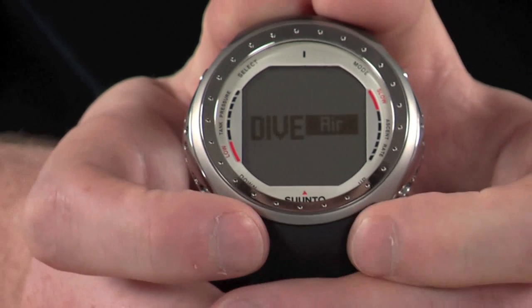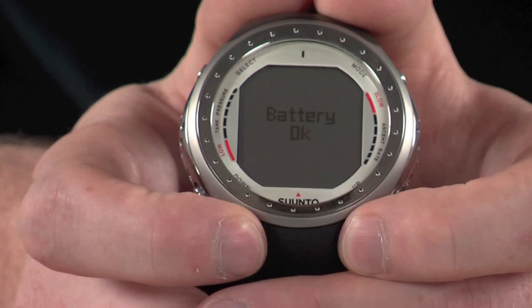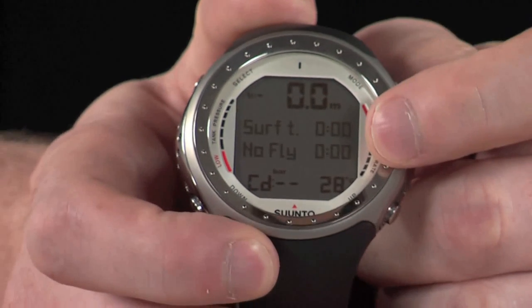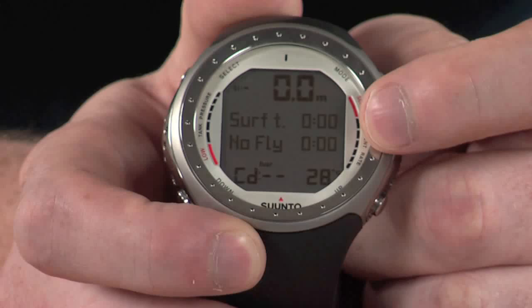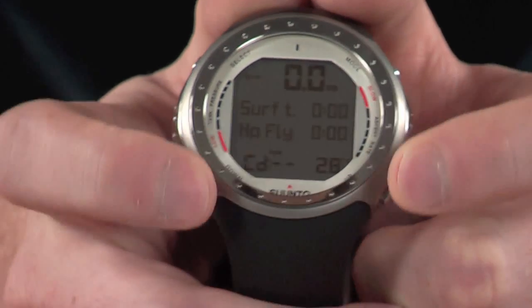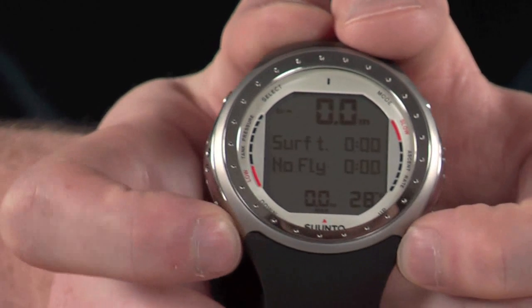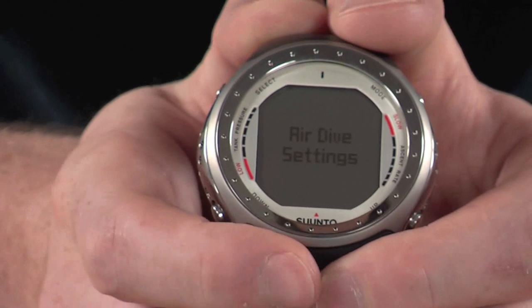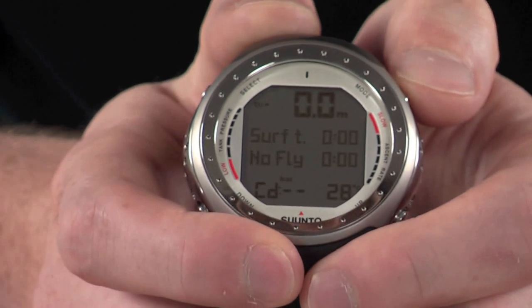Taking a look at dive mode: after a quick battery check it goes through to the dive mode itself. Here you have your depth displayed, surface time, and no-fly time currently shown in surface mode — obviously when submerged, additional information will be displayed. You also have water temperature and bar pressure, as this is compatible with the wireless transmitter. You can change the details at the bottom using the up and down buttons, like dive time, max depth, and current time. Holding down the down button for a few seconds displays the air dive menu, where you can change things like depth alarms.